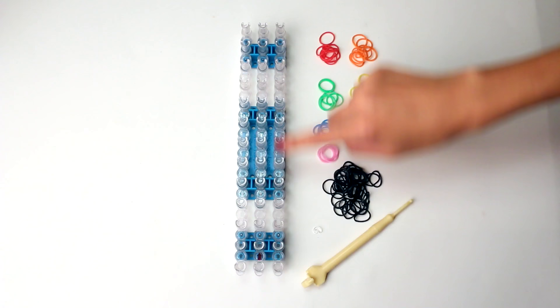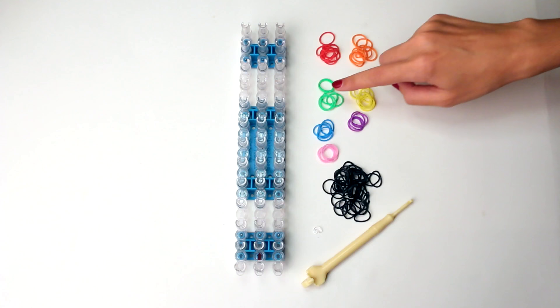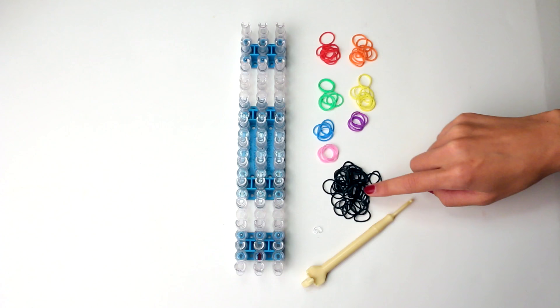For this bracelet you'll need a rainbow loom, 8 red, orange, and yellow bands, 6 green bands, 4 blue, purple, and pink bands, and 44 black bands. You'll also need a hook and a C or an S clip.